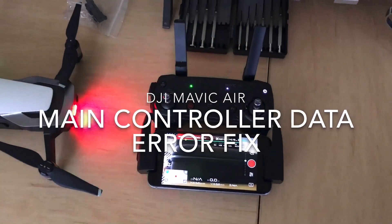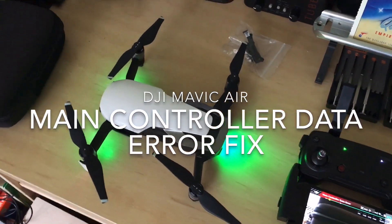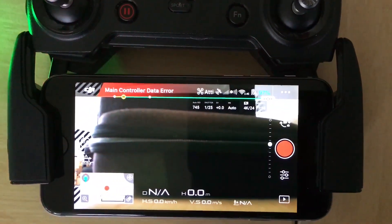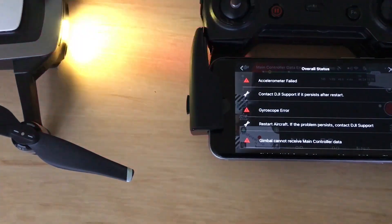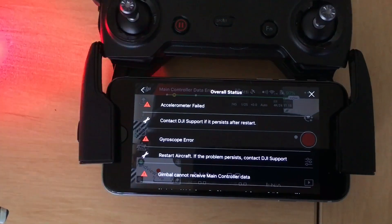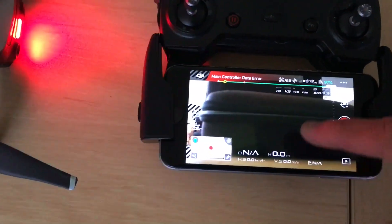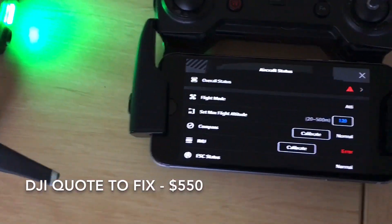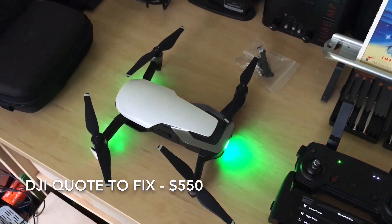I'm going to try and fix this Mavic Air. I fired it up — I haven't been using it for a couple of months while waiting for a replacement part — and then it made me waste 20 minutes updating the firmware, only to come to this main controller data error. I've seen a few videos on this on the web. You get accelerometer, fan, gimbal, gyroscope — all this drama. I had to get something else fixed with DJI and I showed them this. There's an IMU error and DJI said they would take it in and fix it for $550.